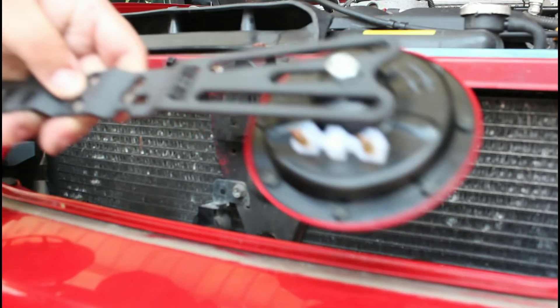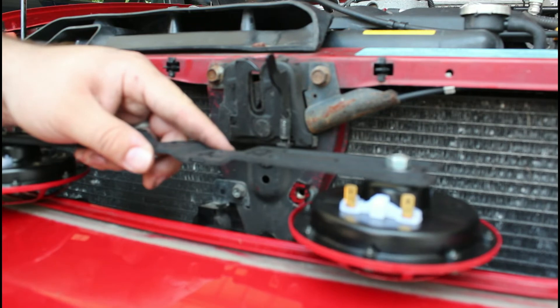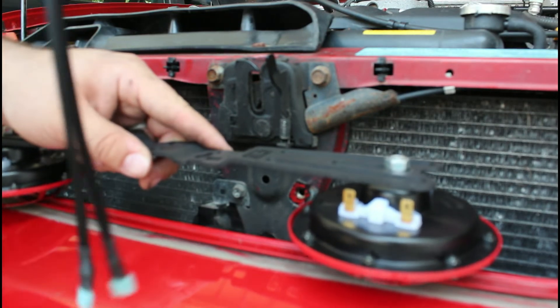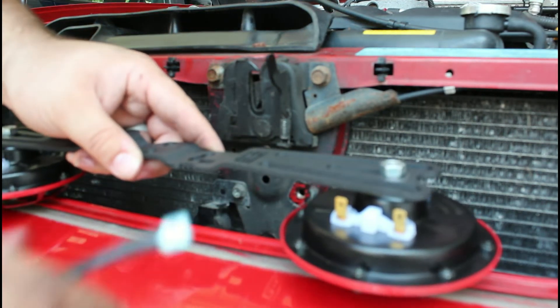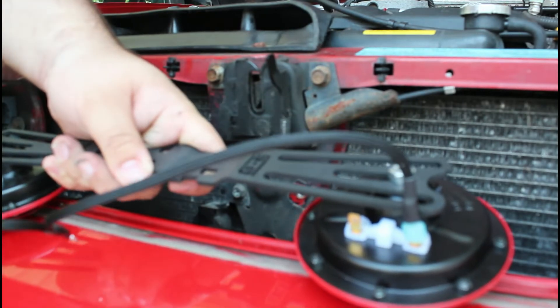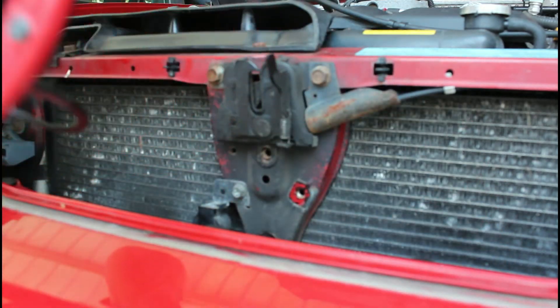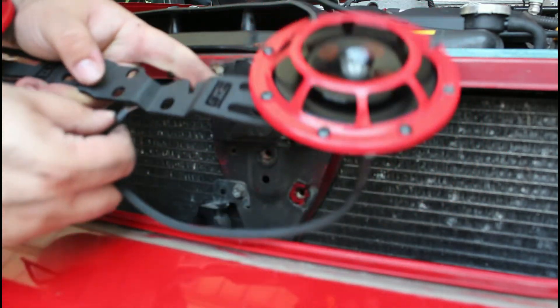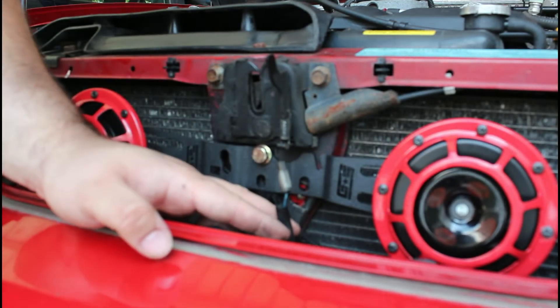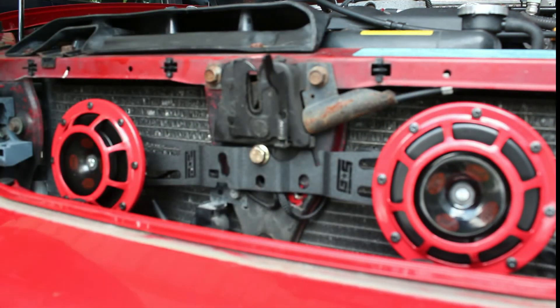The next thing we need to do is take our Hello Horns that we already had mounted to the bracket and set them aside. Then take our Grim Speed ground wiring harness and plug them into the back of your Hello Horns — it doesn't matter which connector goes into which, as long as one goes into each horn. Then take the ground harness and the bracket and ground them to each other. Your next step is to take your pre-existing horn harness and plug it into the empty spot on each of your horns. Once you've got all the power hooked up, it's ready to reassemble your grill.